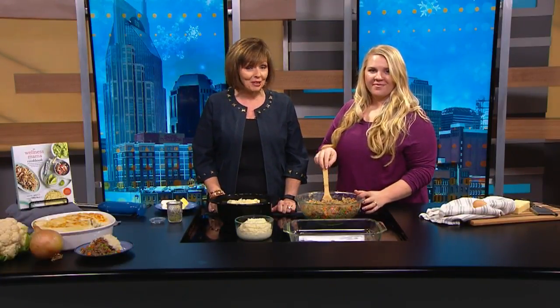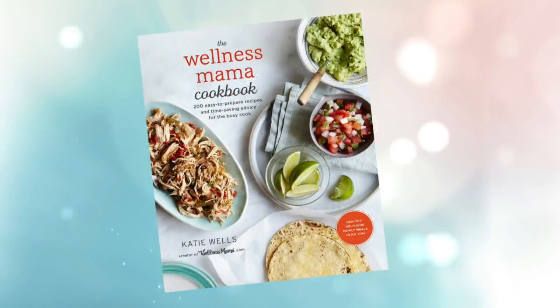If you need some healthy recipes for the new year, Katie Wells has over 200 of them and they're all designed for busy families using affordable real food. The Wellness Mama Cookbook is Katie's latest project. She has millions of followers on social media and her Wellness Mama website. We're so excited to have her here today to make one of the recipes from the cookbook.